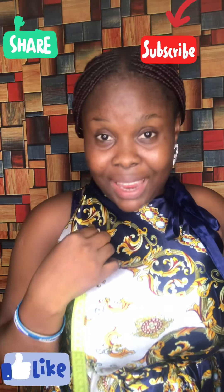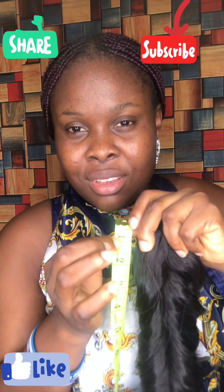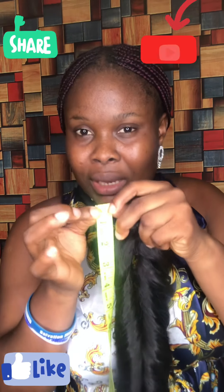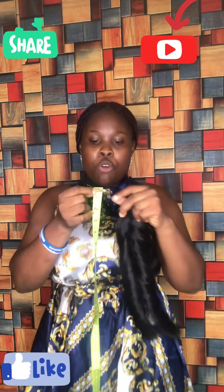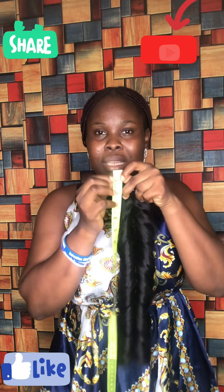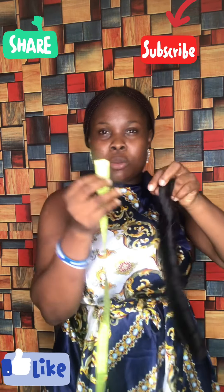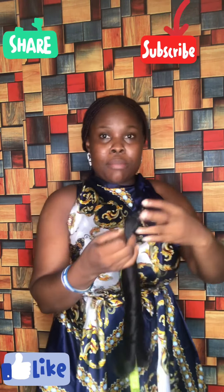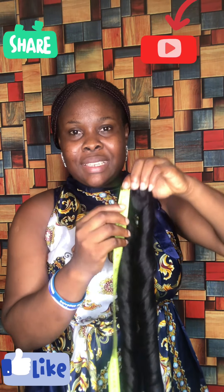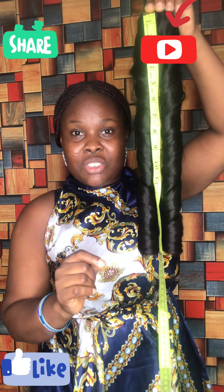Alright, the first thing you need to do — normally we hair stylists start our measurement from number one. There are some people in the market who start from the middle, but normally you start from number one. So I'm going to start my measurement from the weft — starting from the weft going down.